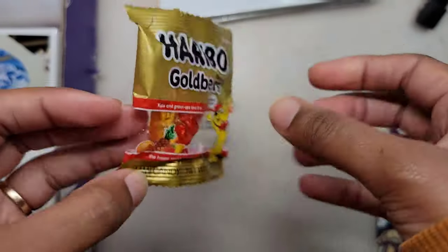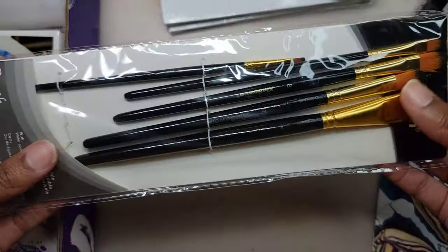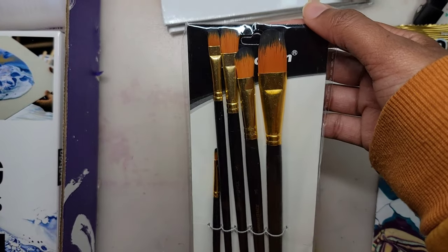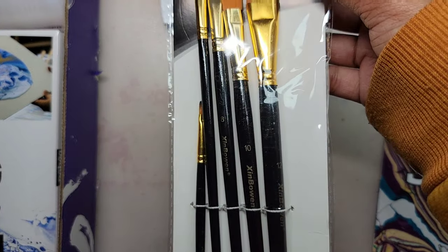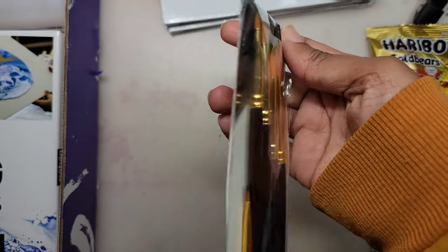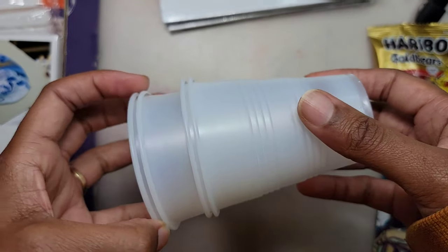And here's my snack for the month — gummy bears! Here we have a 5-piece Filbert brush set. A Filbert is one of my favorite brushes, and I'm glad I actually have a new set. I use them with my acrylic paintings. This is a bonus item: four disposable plastic cups.